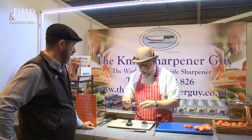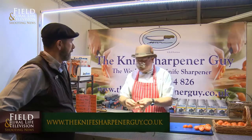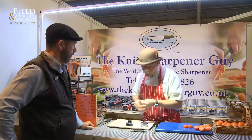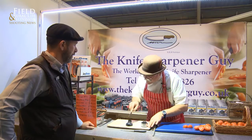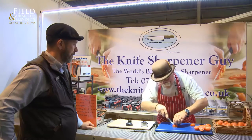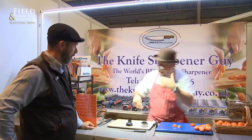This is a professional Sabatier — it costs approximately sixty pounds. You sharpen it up exactly the same way. The fundamental difference, however, is that once this is sharp, this knife will stay sharp for an awful lot longer, because it is much better quality steel than the inexpensive little knife.